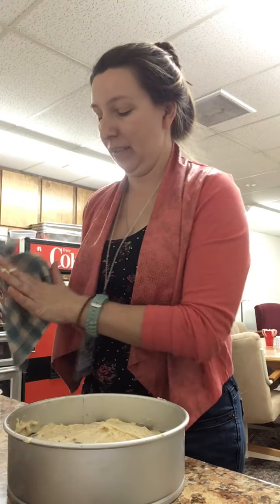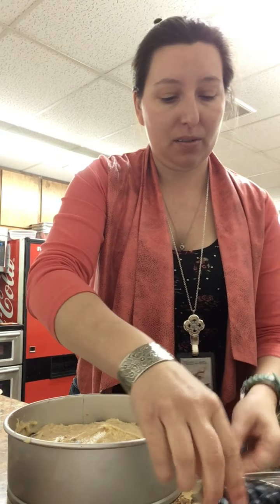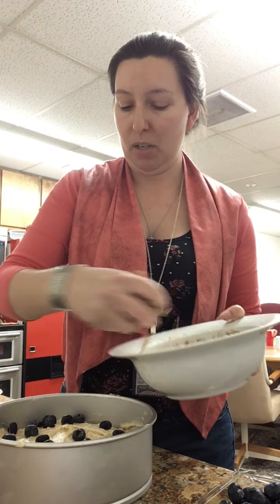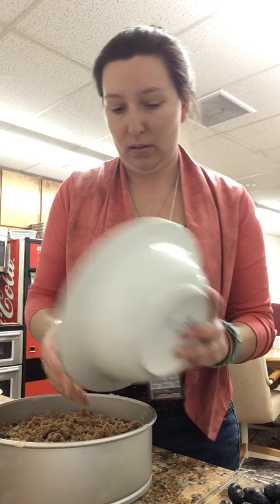Put a few more blueberries on top. If you have smaller blueberries you may use the full two cups - these are huge so I'm not going to. Sprinkle a few on top, nice and pretty. Here's the other half of the streusel - this is super, super simple. What a great dessert, what a great weekend breakfast! Then bake your coffee cake in a 350 degree oven for about 40 minutes. At 40 minutes, take it out and check with a toothpick. If the toothpick comes out clean, it's done. If not, put it back in for five minute increments.